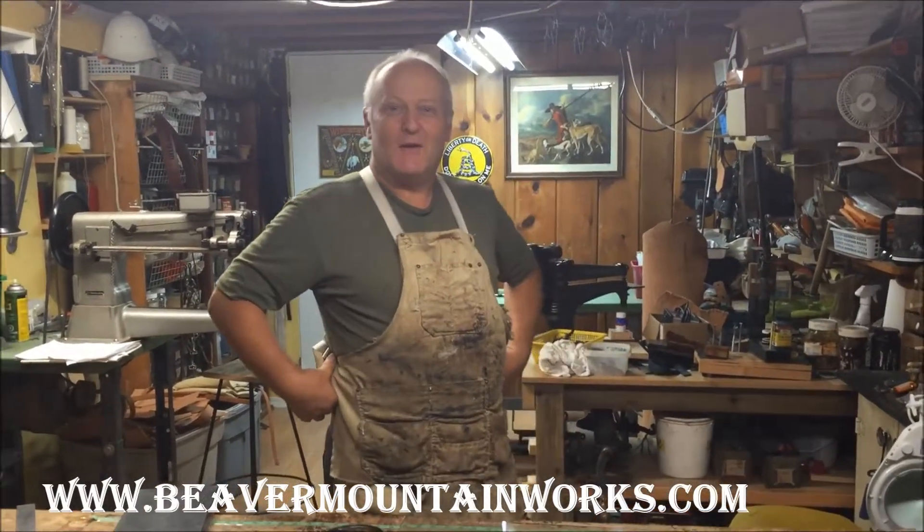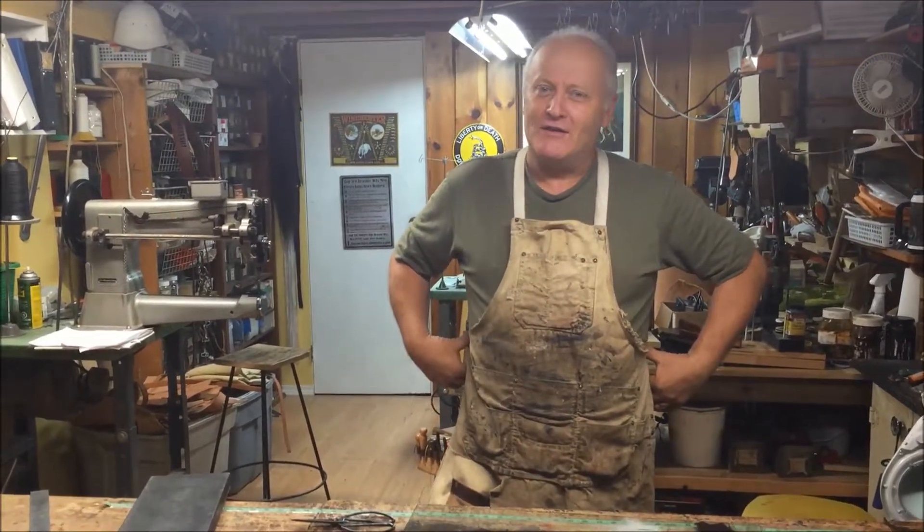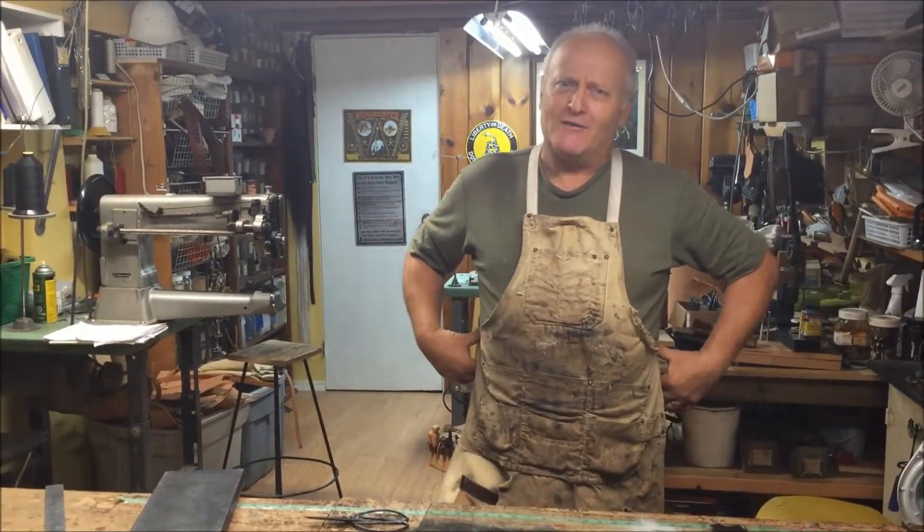Well folks, welcome to Beaver Mountain Works. On this real quick video we're just gonna do a little bit of fun here. See this apron? I usually have it every time I'm working in this workshop — you see me in all these videos — I've had it since about the mid-90s. I bought it at a yard sale.